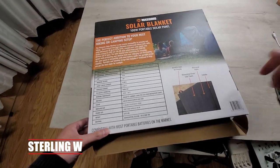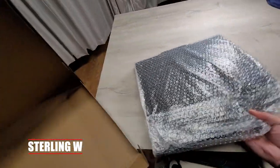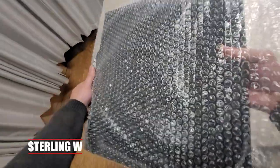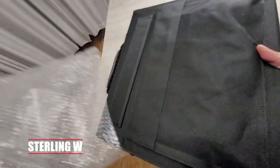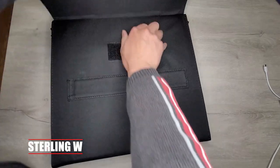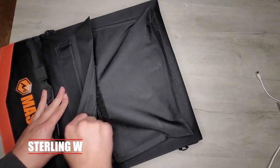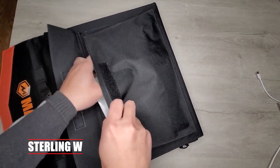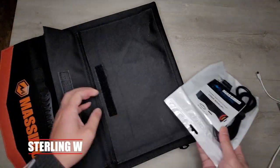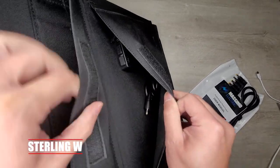Unboxing this thing, it's pretty straightforward and simple — not much to it. It just has bubble wrap over the solar panel. There are no carabiner attachments, but there are hooks so you can hang it. It has a nice orange logo. There's the kickstand, held by a little strap. There's a bag on one side with an instruction manual, a DC or extension cord, and a bunch of adapters all in that packet.